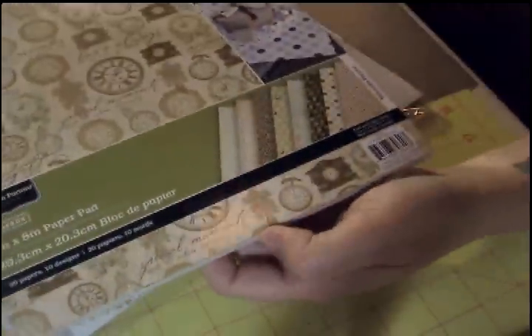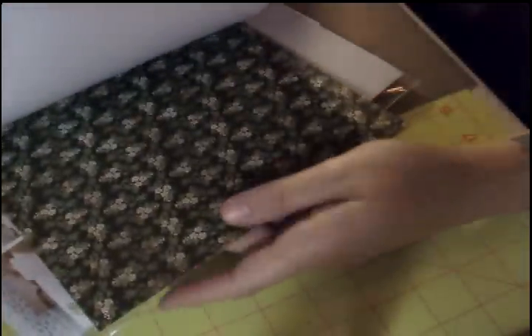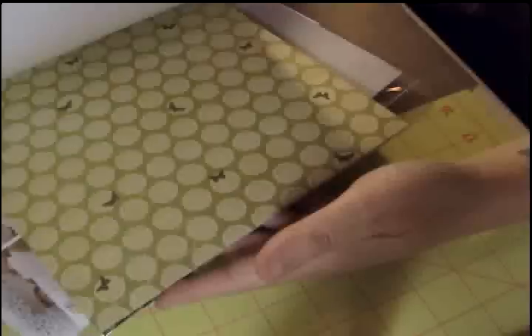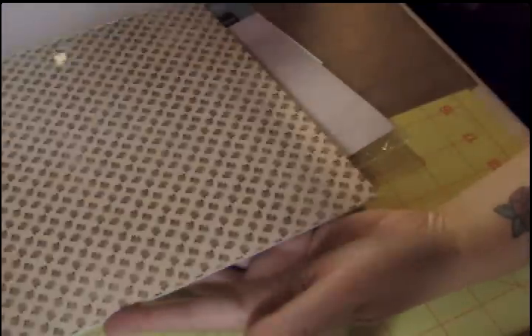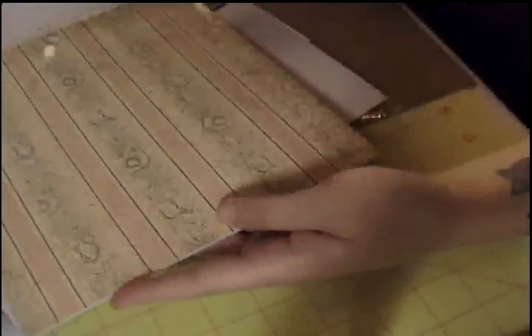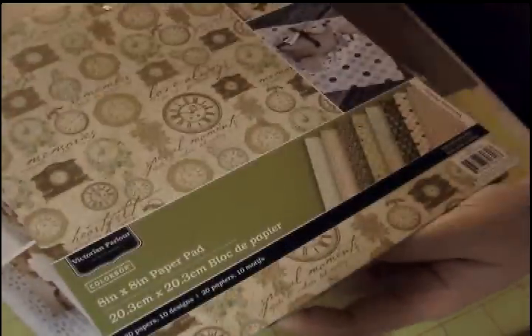And I picked up some stuff from Colorbook. This one is Victorian Parlor — I got this 8x8 pad for about two or three dollars. But look at these papers — they're single-sided, but they're just beautiful. Look at that one. Pretty, pretty. I like that. Isn't that pretty?